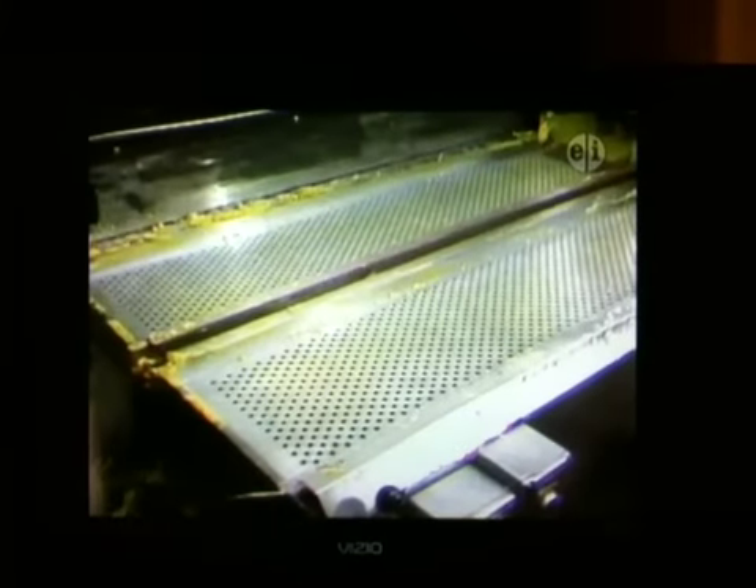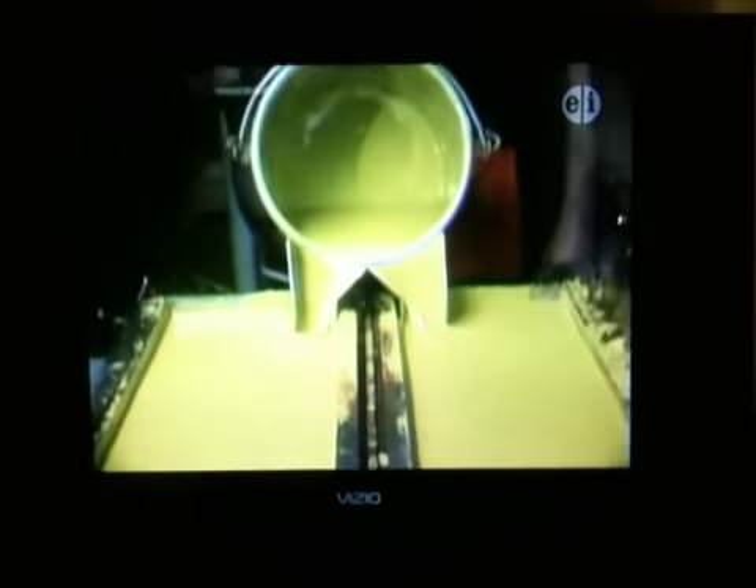Now all of that hot wax and hardener and pigment are mixed together and drained into a pouring bucket. This is a mold for lots of crayons — each little hole will be filled with the colored wax. See how they pour that in? It's kind of a double bucket, and that colored wax is going down into all those holes.